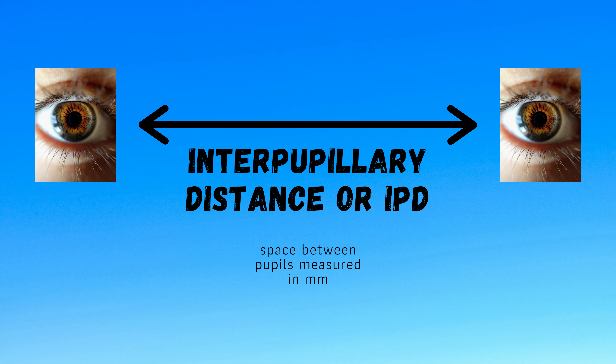If you don't know your IPD, you can find out with the opticians, or by getting someone to hold a ruler in front of your eyes and measuring.